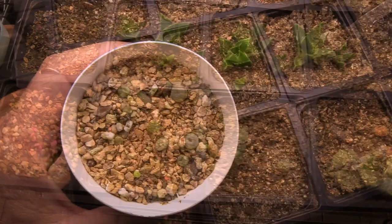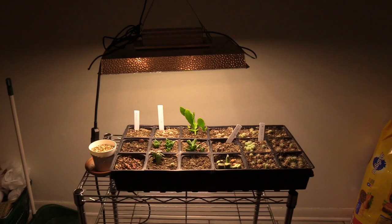Here's some lithops. I do want to see how these new lights do and how the seedlings react compared to this guy right here. So I'm going to hang this other one up in its place for a couple of weeks, keep an eye out and see how they respond.